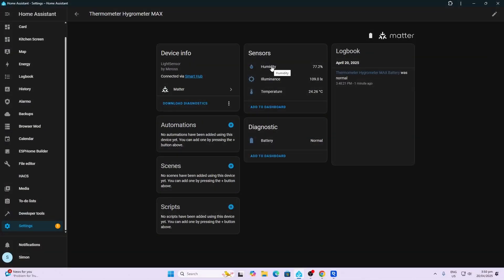Within Home Assistant, we can pull in the following entities via Matter: humidity, illuminance, temperature, and battery. Overall I quite like this device. I really like the fact that it has a backlight and a really clear display of time as well as temperature, humidity, and lux all in one sensor.